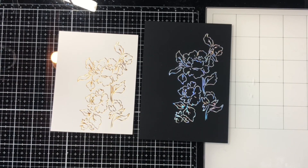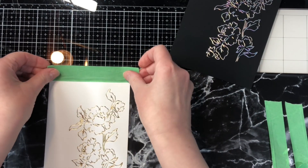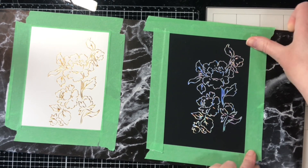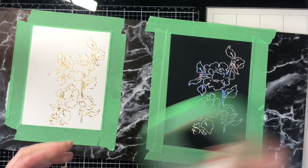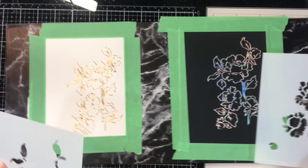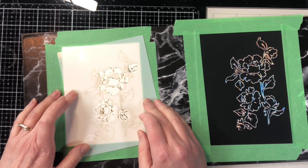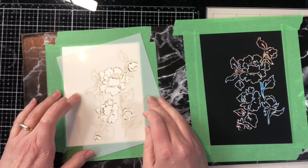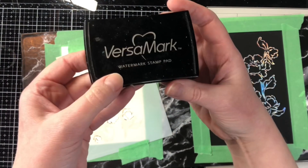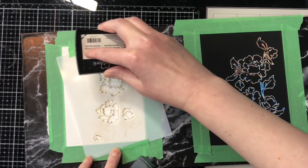I've recently gotten a new set of Magicals powders and I thought it would be nice to use them on both a dark background as well as a light background. These powders have almost an interference look to them and this is my first time using them — I was curious to see the differences between the light and dark cardstock. I have a piece of chipboard with some shelf liner on it and I've taped my pieces down to help with warping. I'm using the coordinating color layer stencils for this poppies or peonies set, lining it up and taping it into place.